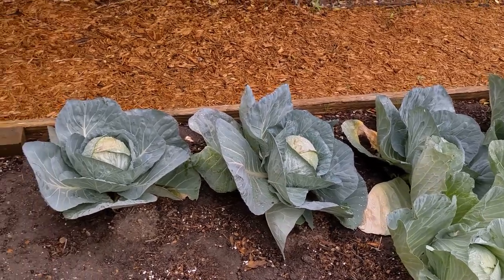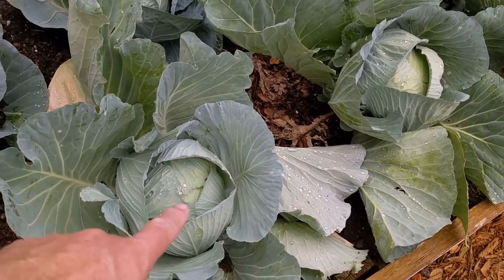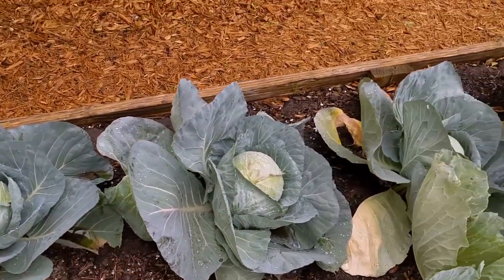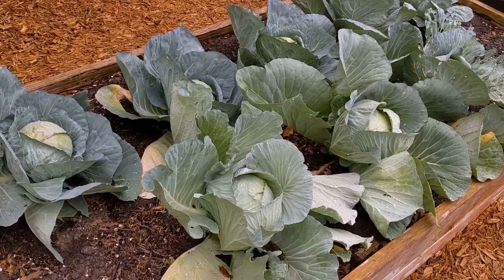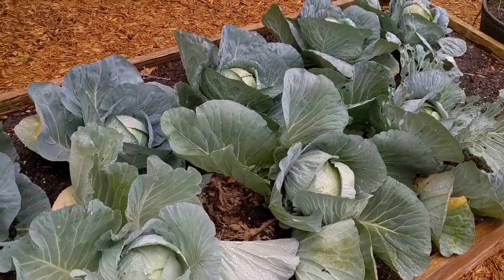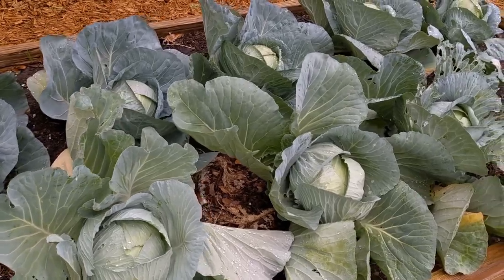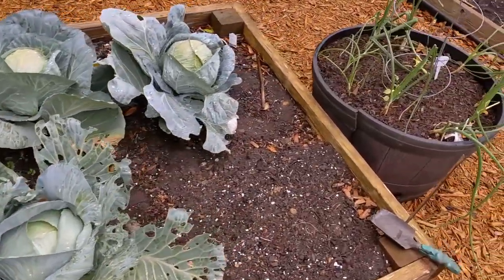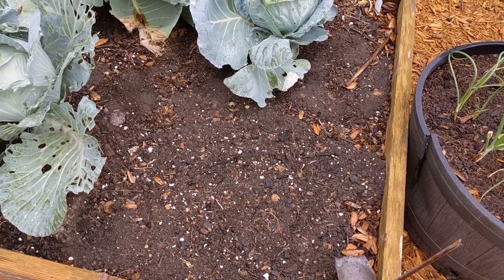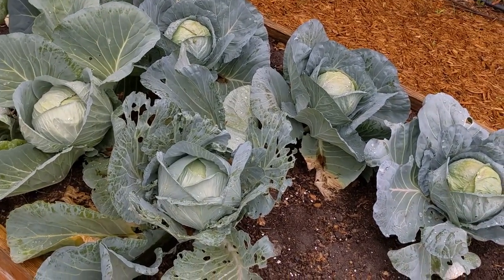The cabbages that were planted in November look ready to harvest. We have Dutch Flathead cabbage and Bonnie's Best in that row. We'll be harvesting these — we've harvested a few as we need them. I've also planted some sweet potatoes in this space down here, hoping to grow slips for later on. When the cabbages are gone, we'll be growing sweet potatoes in this bed.